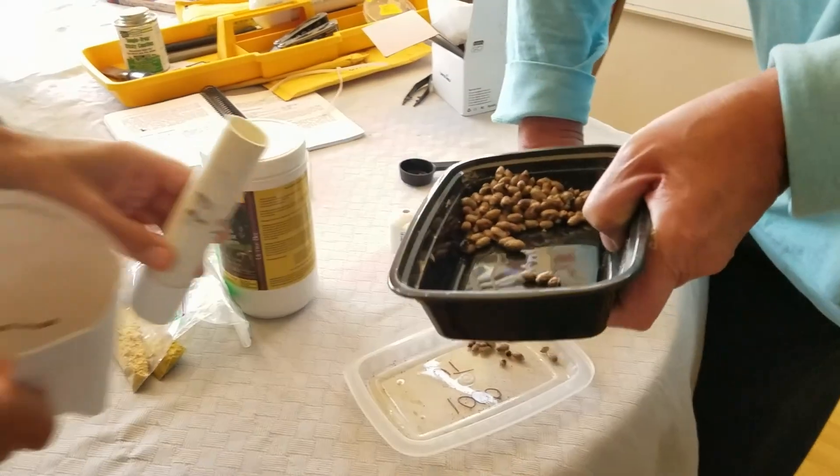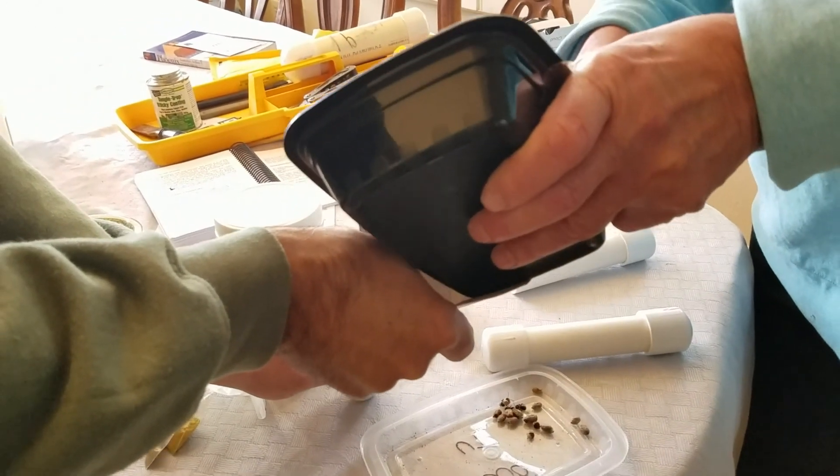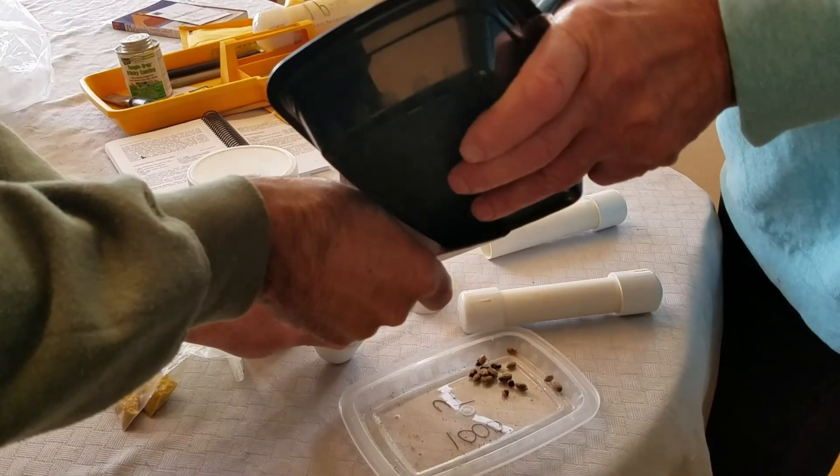So now we're going to put hopefully an equal amount of cocoons in the second tube.